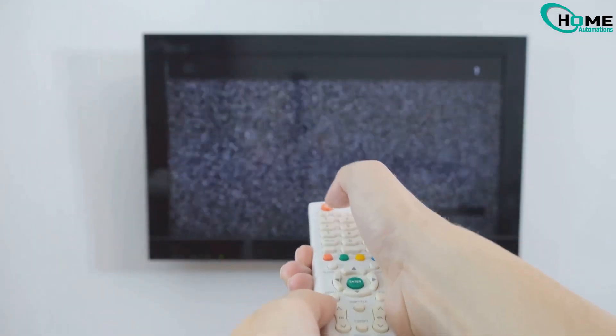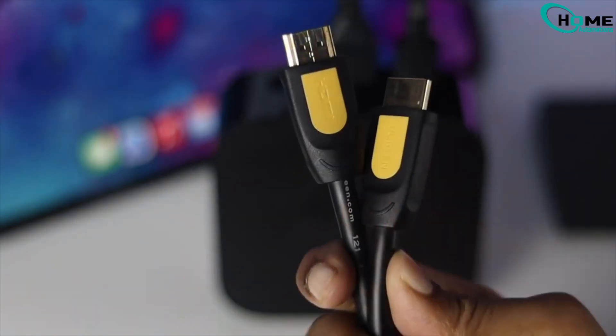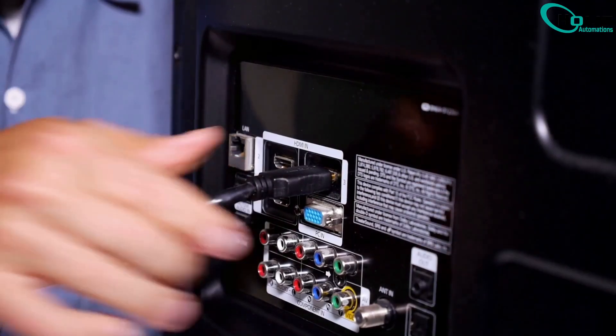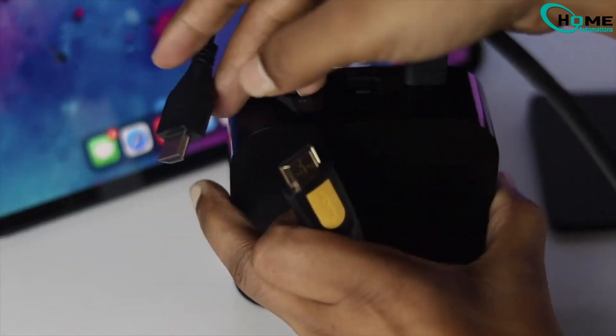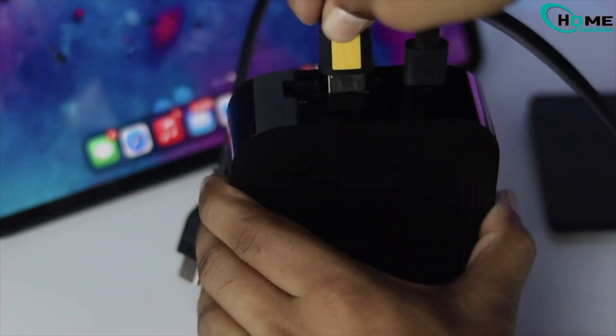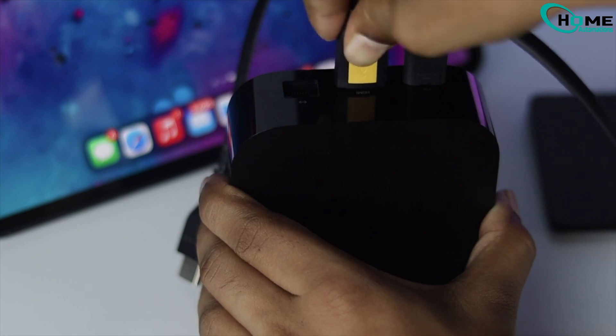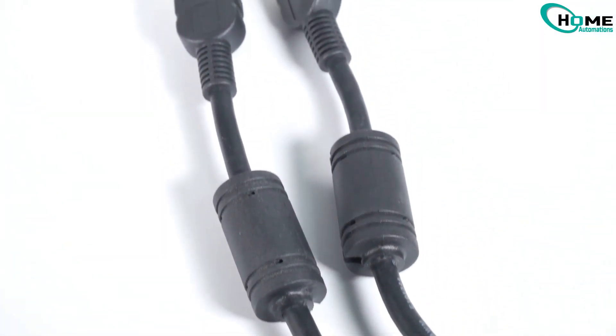Still no luck? Don't worry, there's one more thing to check: your HDMI cable. Unplug the HDMI cable from both the TV and the Apple TV. Inspect the cable — look for bends, frays, or damage. Try a different HDMI port on your TV, or better yet, swap it with a new HDMI cable, preferably a high-speed one that supports 4K. HDMI cables can wear out over time or simply be incompatible with certain TV settings.